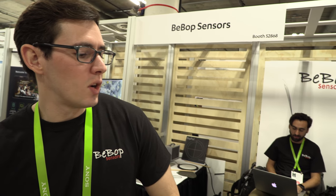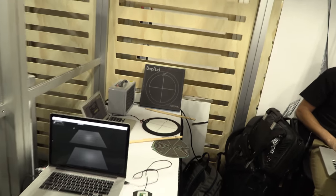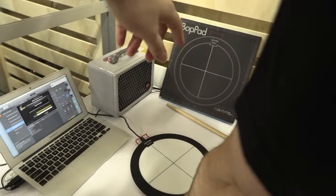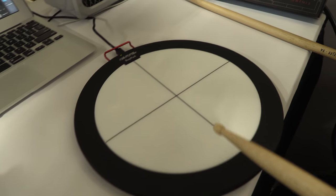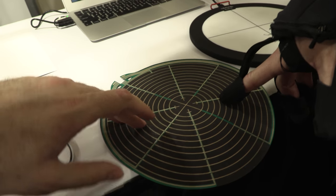Our core technology was developed under Keith McMillen Instruments, our sister company. We built keyboards and drum pads out of it, then found industrial applications for the smart fabric technology. The BopPad is commercially available through keithmcmillen.com and sells for about $199 — it deploys our smart fabric technology in a music device.